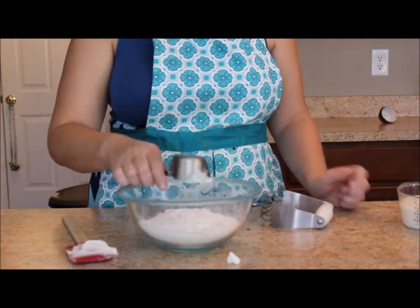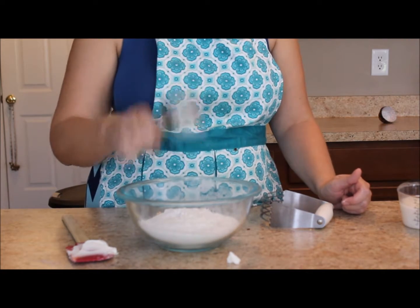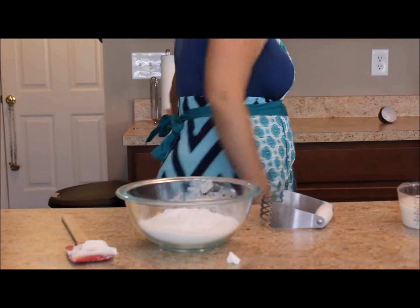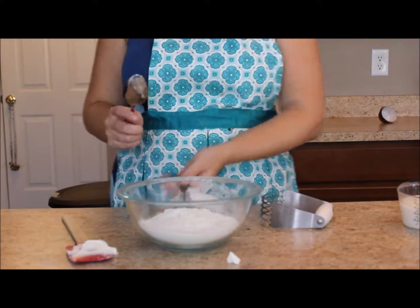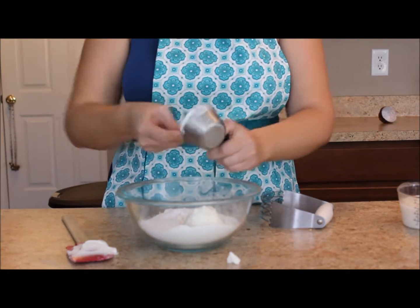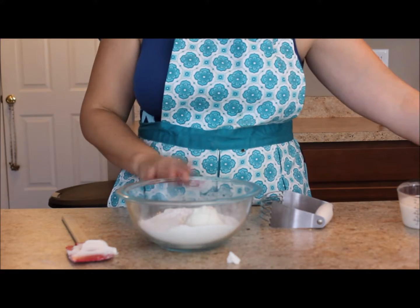Once I have my one-third cup of shortening measured, I'm going to add it to my bowl. But shortening is really sticky — it's sticking to my dry measuring cup, so trying to drop it in like that isn't going to work. I need to get out a spoon and scoop my shortening into the bowl with the flour, salt, and baking powder.